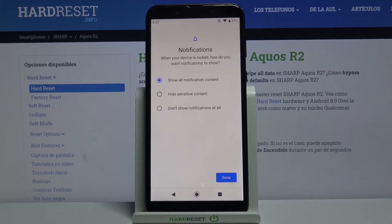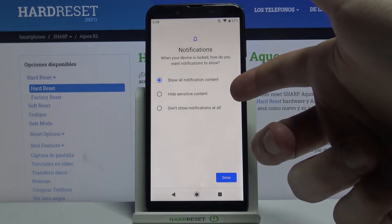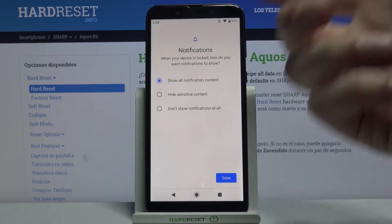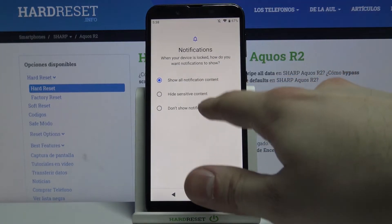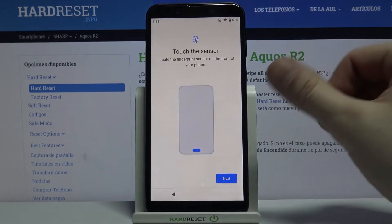Then you have to select whether you want to see notifications on the lock screen. You can hide all notifications, hide sensitive content, or show all notifications. I don't want any notifications on my screen.